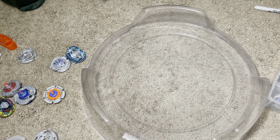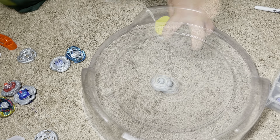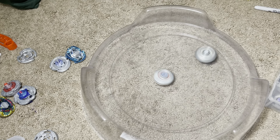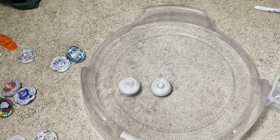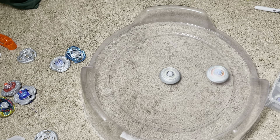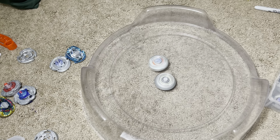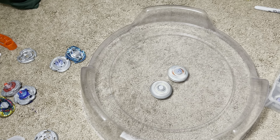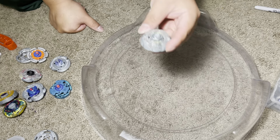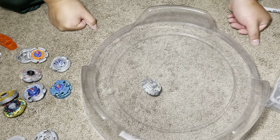Clearly it's not going to win against stamina types, but against a girdle of attack types, as you can see, it's a really solid defense type. Sorry about my bad launches. Alright, see ya.